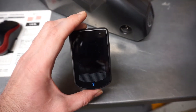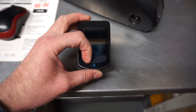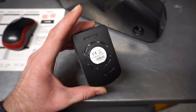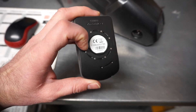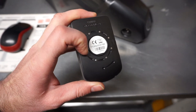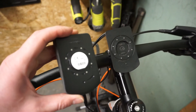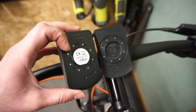This is the removable display. This is an upgraded version with Bluetooth, so you can pair it with your mobile phone. Here you can see the back of this unit with the pins — they're facing the bracket, so this is how the communication works.